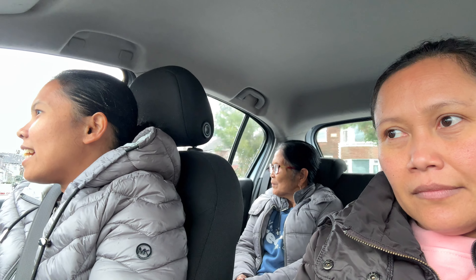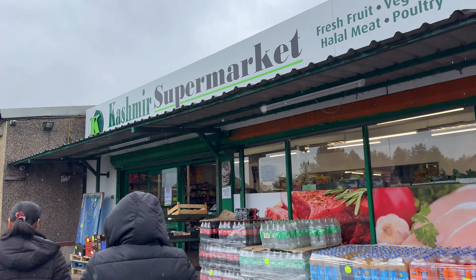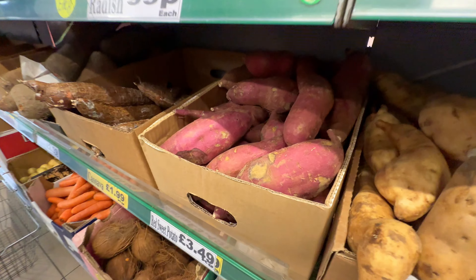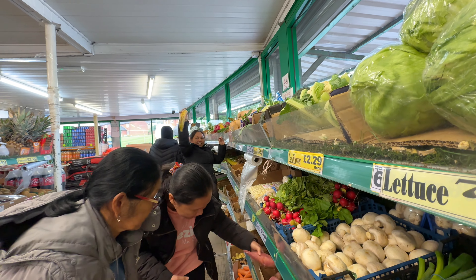So we're getting sweet potato — don't forget the coconut milk because we don't have any at home. And sugar — I think I've got some, but we'll get some just to make sure. This is the Asian shop we're going to for rice, bananas, and sweet potatoes. Oh, that's the sweet potato — that's the one we're getting for suman!